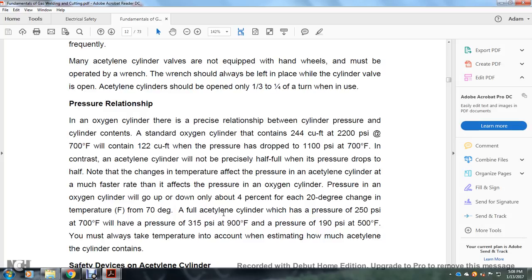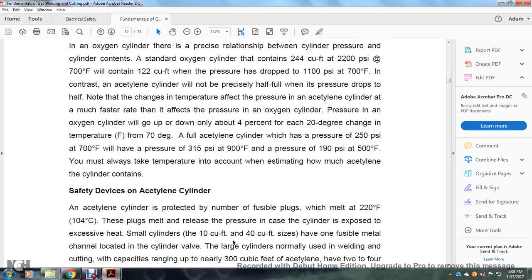A full acetylene cylinder will have a pressure of 250 psi at 70°F, a pressure of 315 psi at 90°F, and a pressure of 190 psi at 50°F. You must always take temperature into account when estimating how much an acetylene cylinder contains.